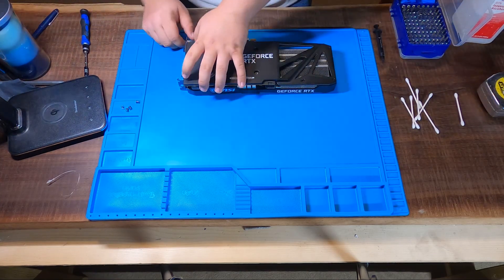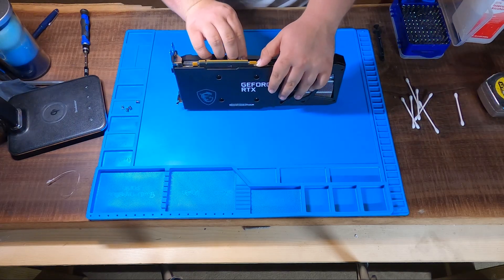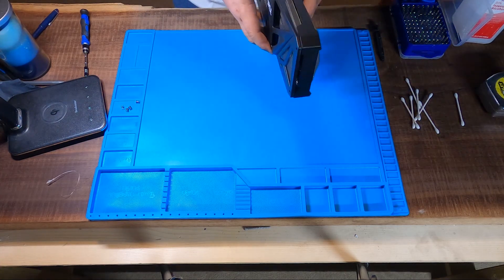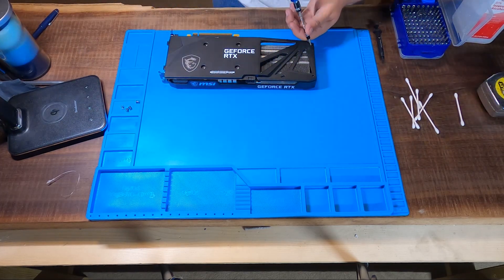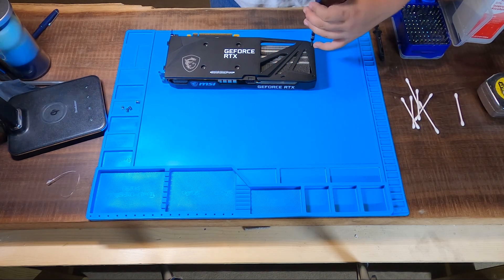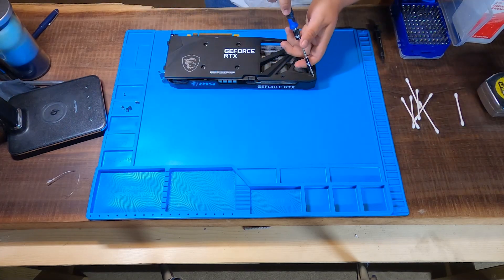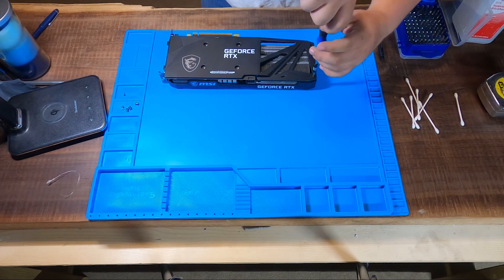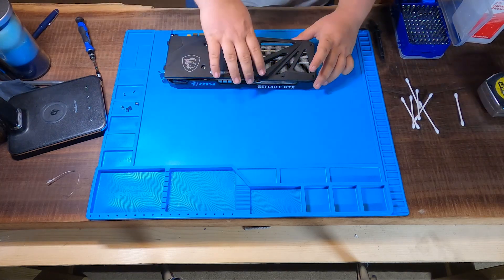I believe it should pretty much come apart now. I believe there's two screws on the left-hand side — I see them, I'm just not entirely sure if they have to come out or not. The biggest key to success with graphics cards is taking as few screws as possible out. Magnetic screwdriver bits are also very important.